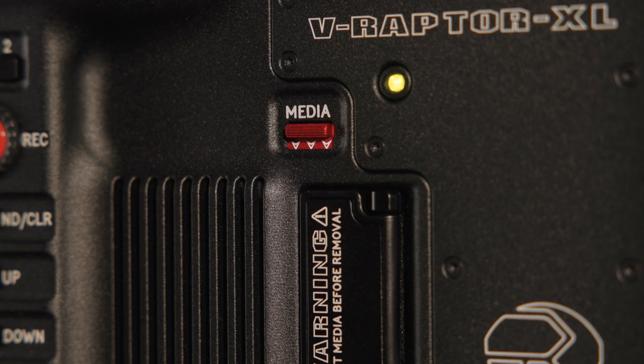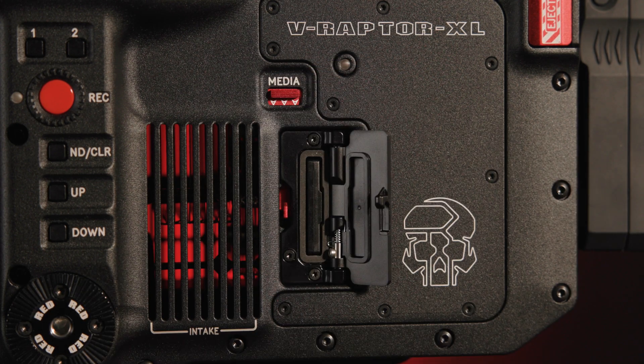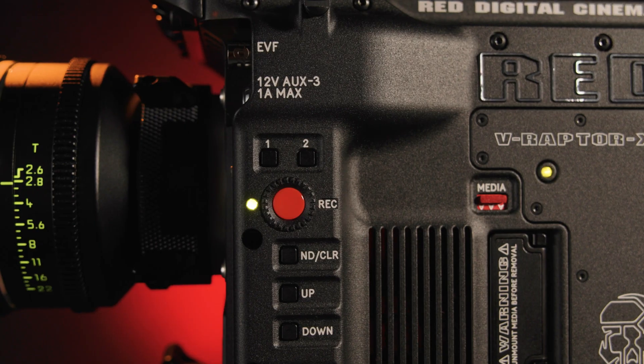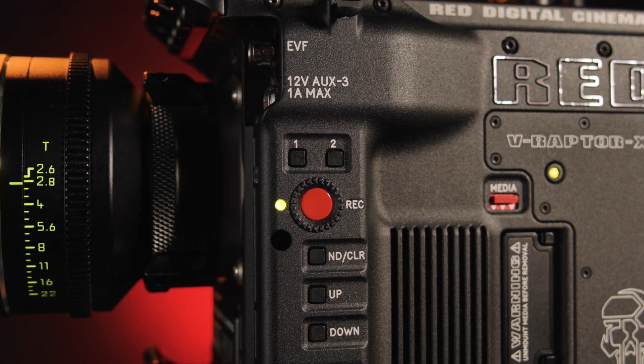Certified for Red V-Raptor camera systems, the 2TB Pro CFexpress 2.0 Type-B memory card from Red contains advancements in storage to keep up with the high-speed, high-resolution, and high-data-rate options the XL offers. No matter the format — 8K 120, 8K 24p, or 4K 240p — these cards use the PCIe 3.0 x2 bus to deliver maximum read-write speeds of up to 800 megabytes per second.